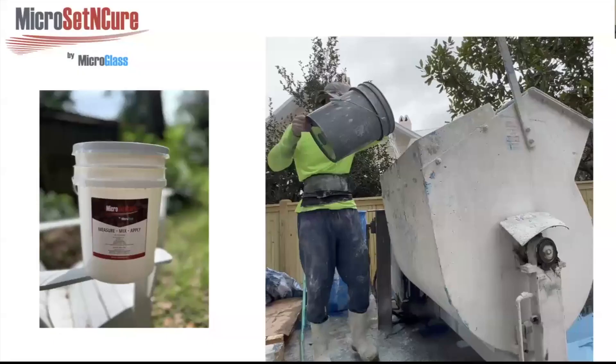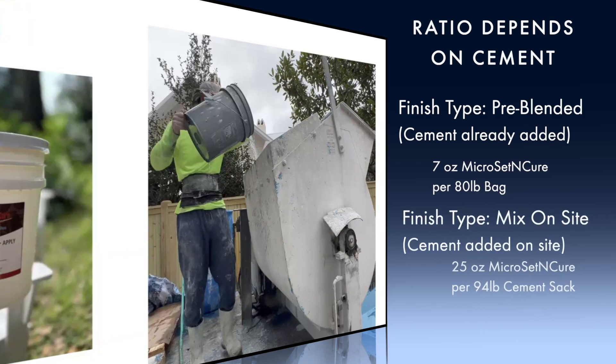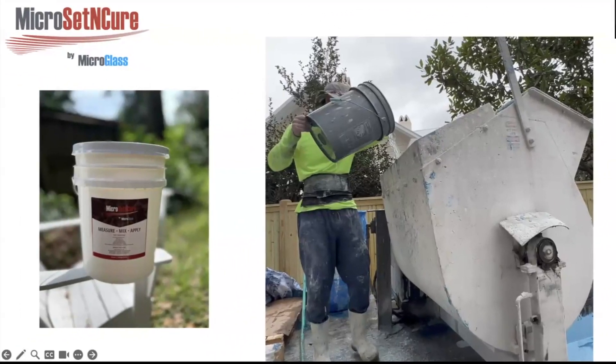Adding this to the mix is simple. Set and Cure is a liquid that comes in five-gallon buckets. For pre-mix products, use about seven ounces per bag in the mix. When using a 94-pound bag of Portland cement, use 25 ounces. Either way, it goes by the cement volume. Simply add it during the mixing cycle with the water, then add all other ingredients. Visit our website at microglassllc.com for more information.